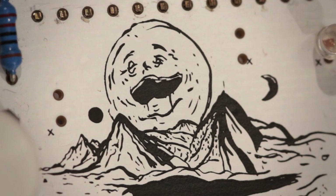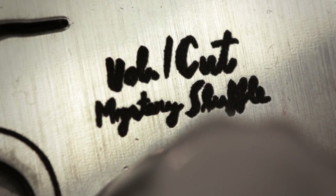If you want to get even more experimental, there is also a mystery shuffle button, which keeps the rhythm but randomly alters the sounds.